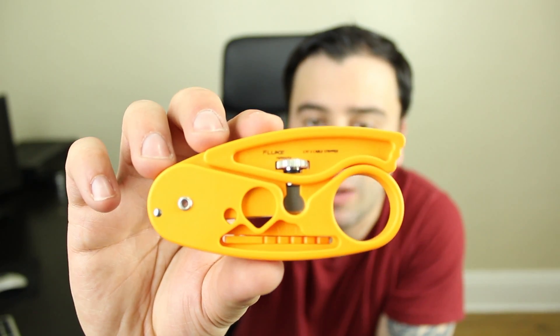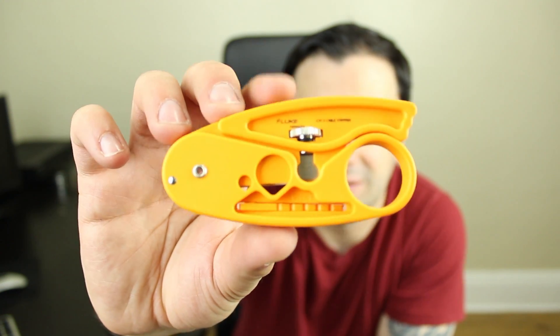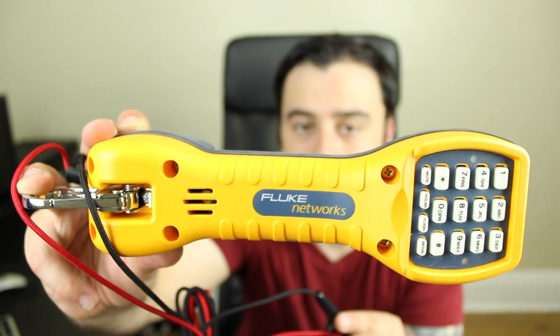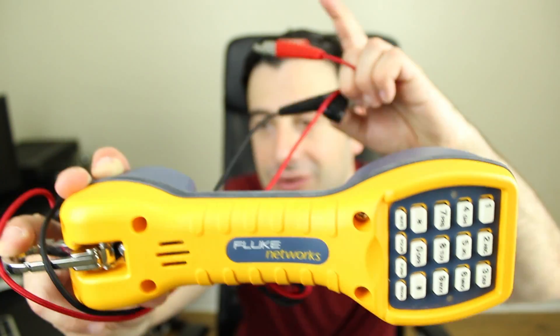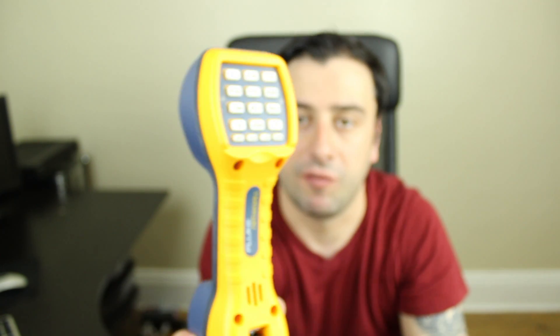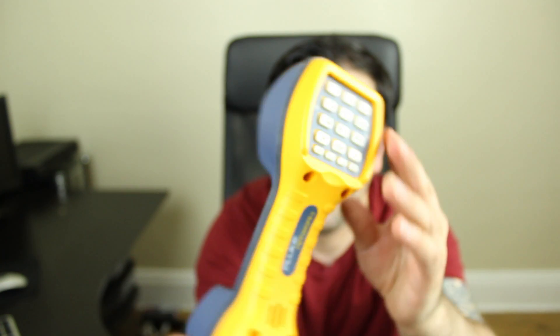Next up is this Fluke Network cable stripper. I use this to strip RJ45 cable and it's the perfect tool to have if you're data cabling. And next up is this Fluke Network butt set — this is used to test phone lines. It has alligator clips you use to test all the phone lines. If you're working on phone lines, this is the perfect tool to have.